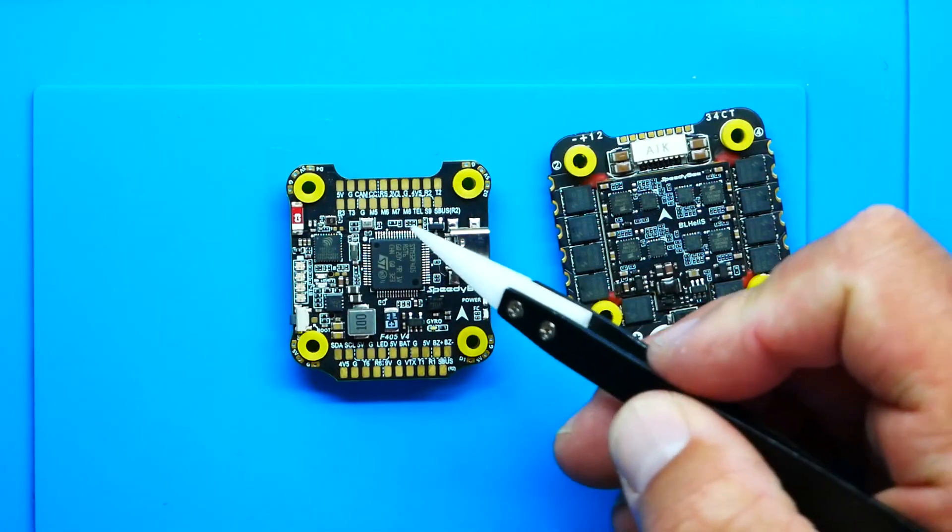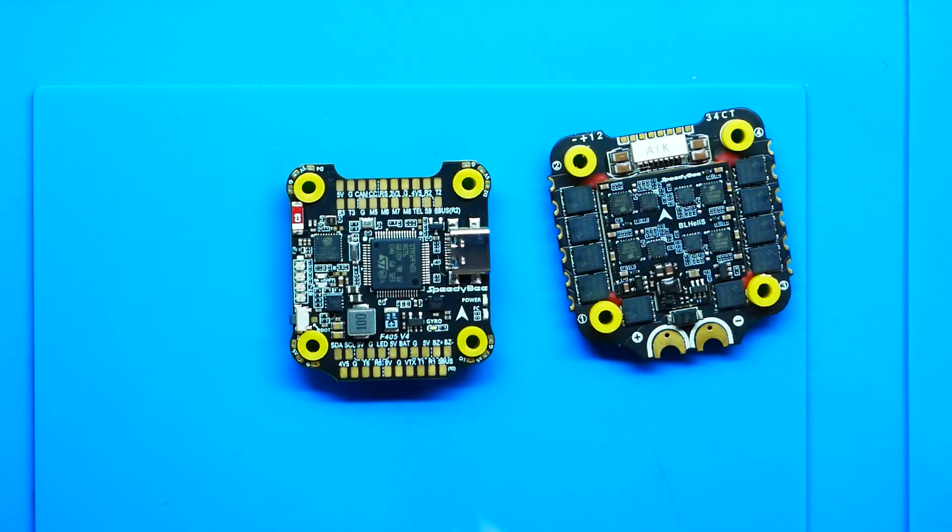Something that might blow your mind — and honestly most budget flight controllers don't have this — if you flip it over there's a barometer on board. If you're into GPS or altitude-hold type stuff, it's right there waiting for you.